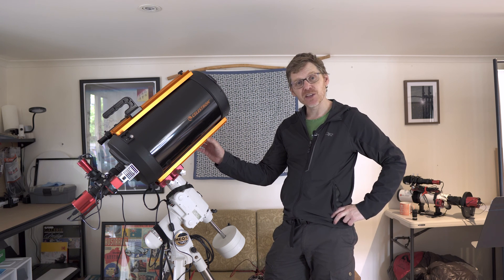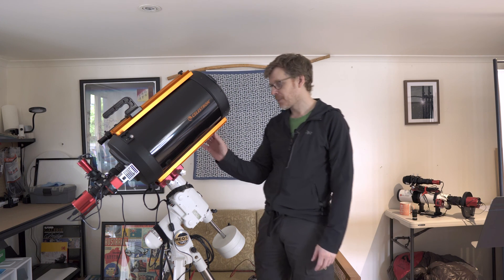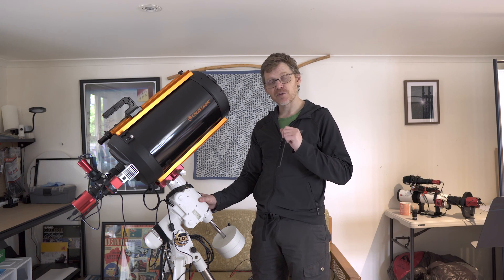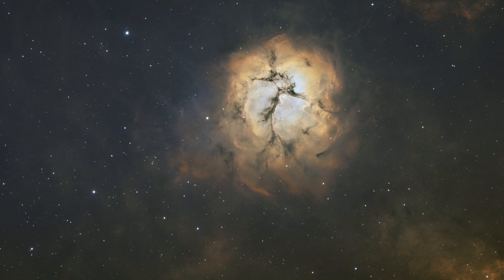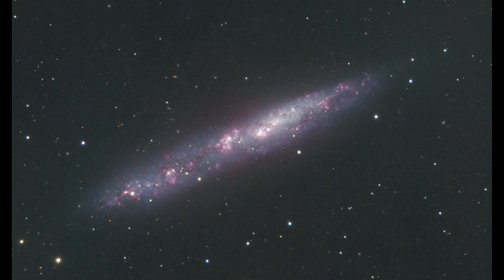I hope that's been a bit useful for anybody out there considering one of these. I can't really recommend them highly enough — it's one of those scopes that's been hard to complain about and it's definitely become one of my favorites. I'll leave you with a couple of pictures I've taken with this scope. Clear skies to everybody, and I'll catch you next time.